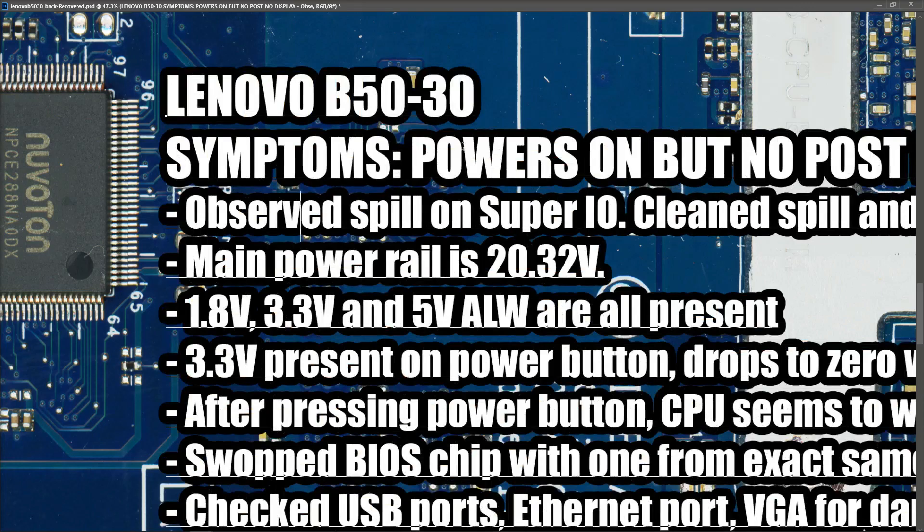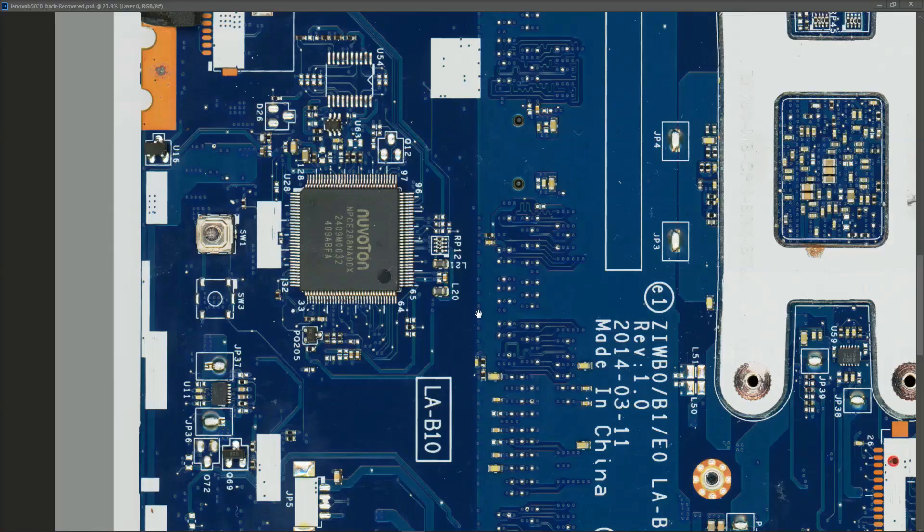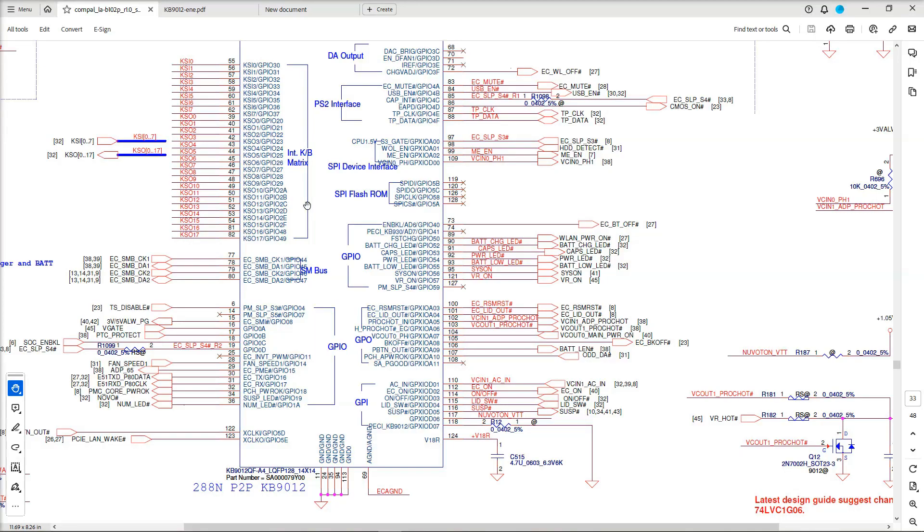One of the options I looked at last week was to replace this Super I/O chip right here. The reason I'd start with that is because this is where the spill was - we had a spill across the four pins here. I've cleaned that off now, but there's no guarantee that this IC was not permanently damaged. So what I'm going to do is look around the components that connect to the pins of this IC and check for voltages and shorts.